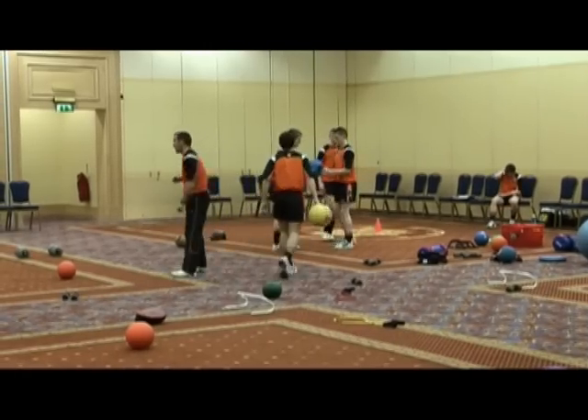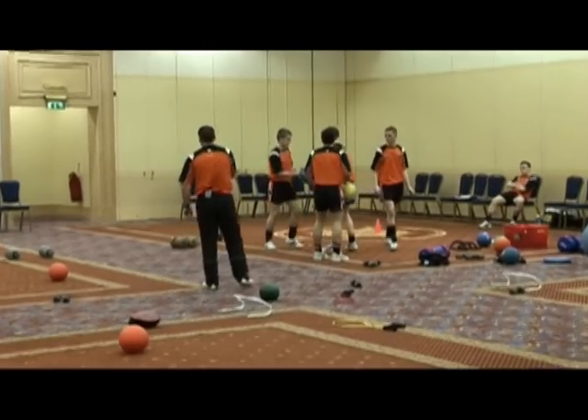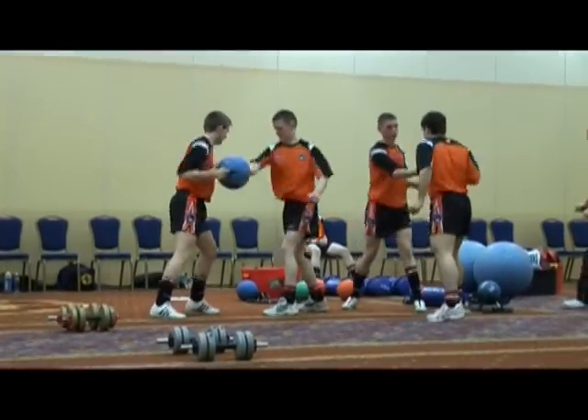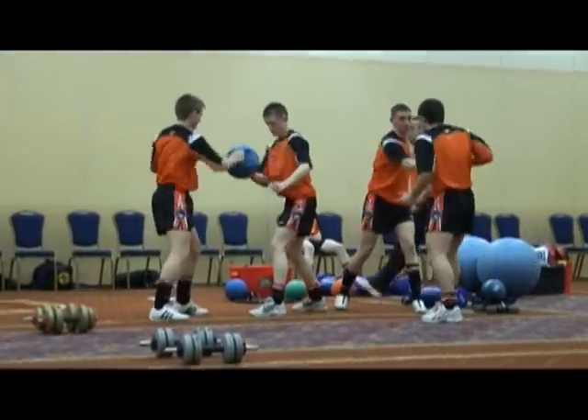Pick a partner. Pull and push with your partner — you're working different muscle groups in the arms and the shoulders. Hard and fast. You try and pull the ball, let him pull it the other way.